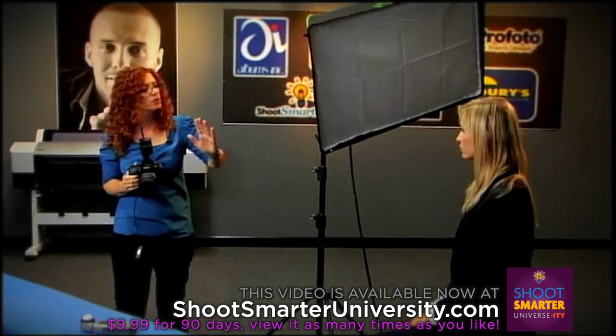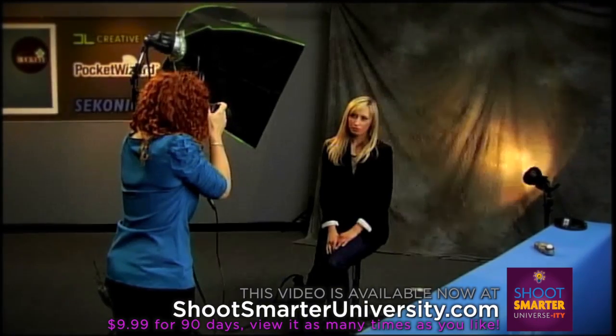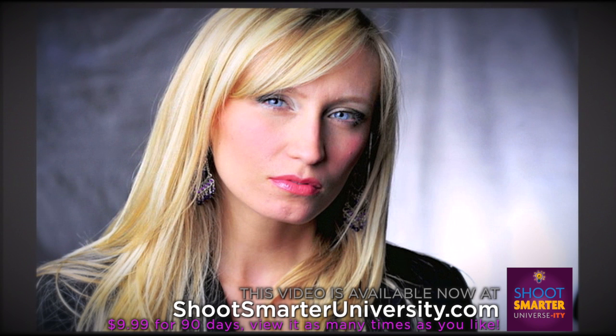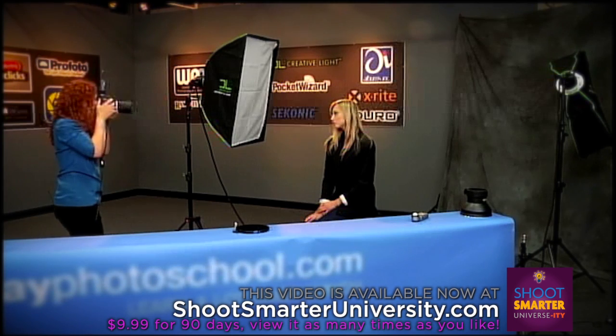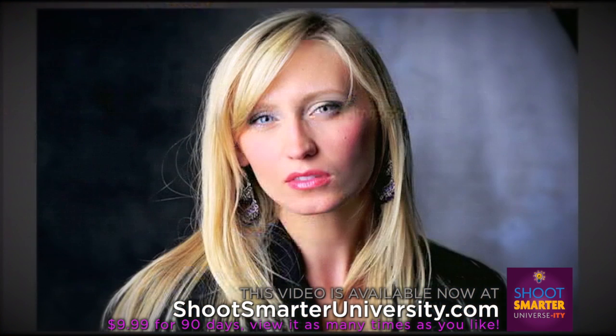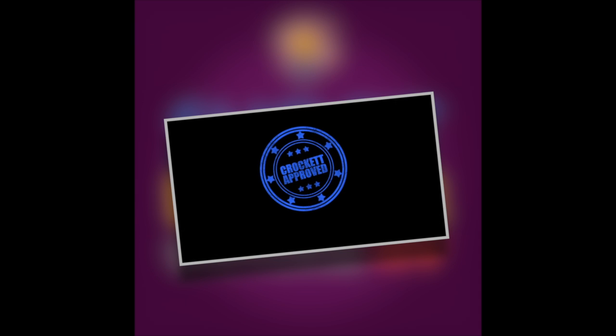I'd actually like you to turn your face this way a touch. That's really cool. What happens here is one of my favorite things to do. If you look on camera left, the background is dark. On camera right, the background has tonality to it. This product is Crockett Approved.